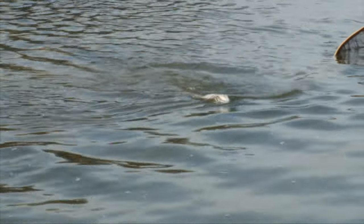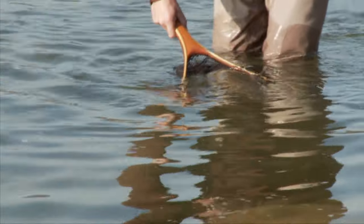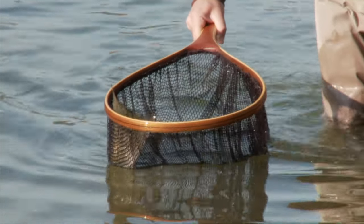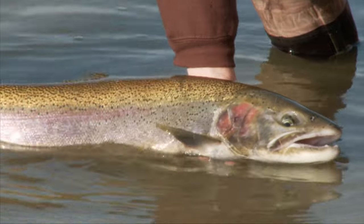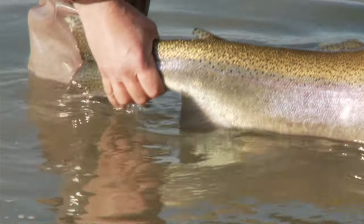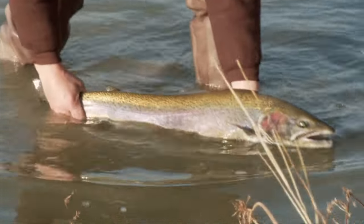I'm going to guide your line — keep pressure on it, just like that. We've got a little net here and a big steelhead. Oh man, Mikey. There we go. Nice fish. Well, good work. That's beautiful — that's another one pushing double digits.